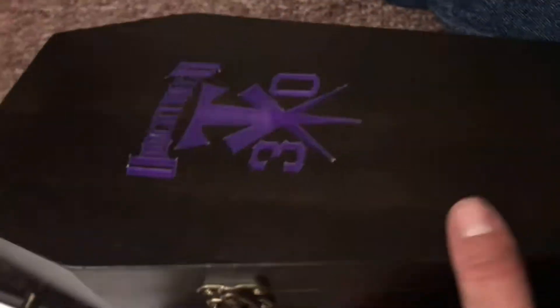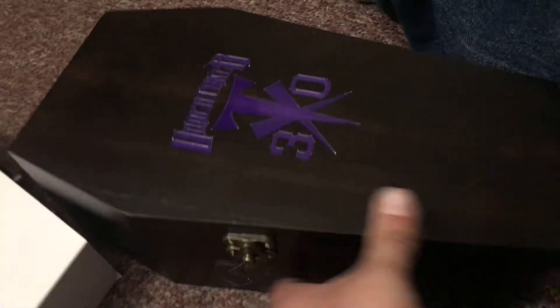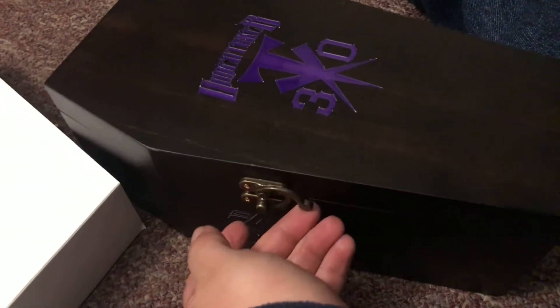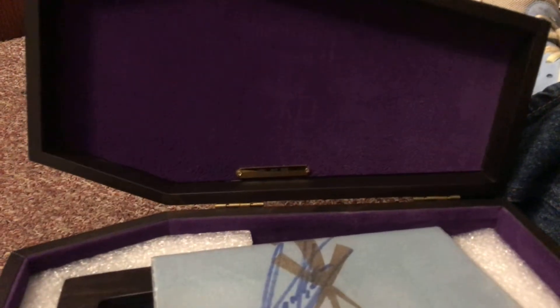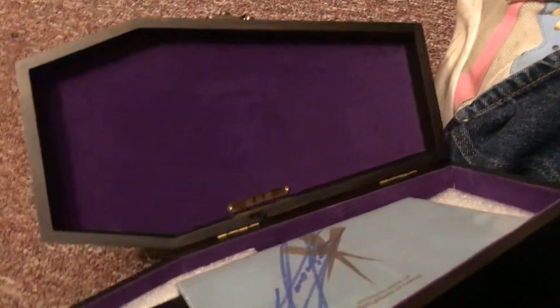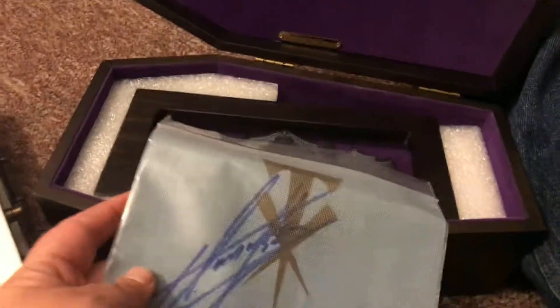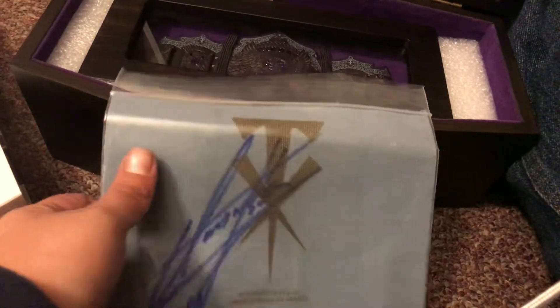I'll show you what the box looks like first. All right, now we're gonna open it. Let this light shine on there — and you can see that. Now this is a WrestleMania 29 canvas.